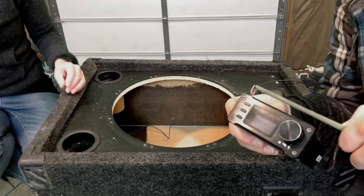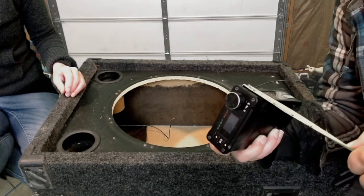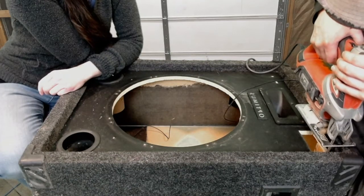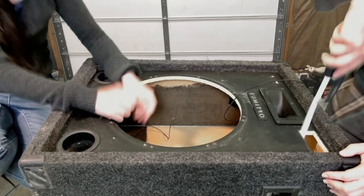We measured the amplifier so that we could cut a hole inside the speaker box. We used the jigsaw to cut that hole after drilling pilot holes with the drill. Or you can use a hacksaw.